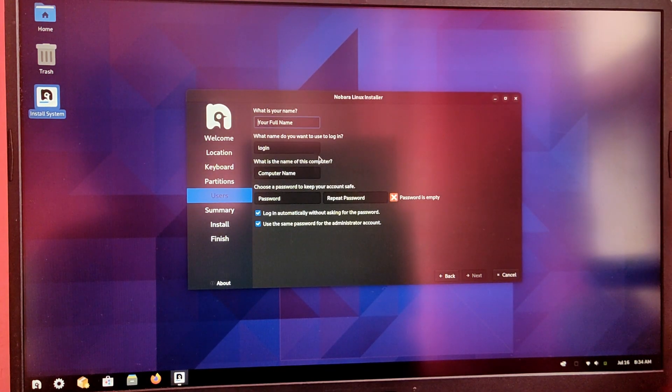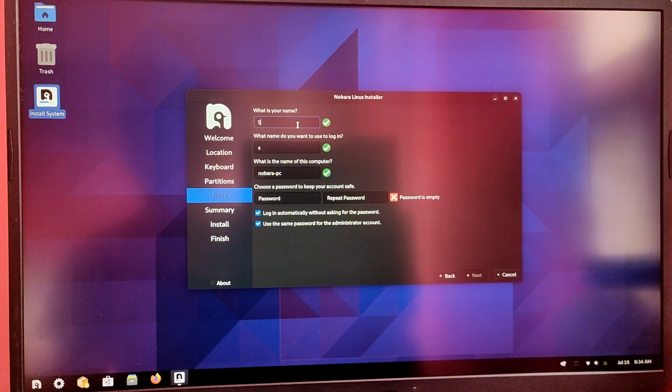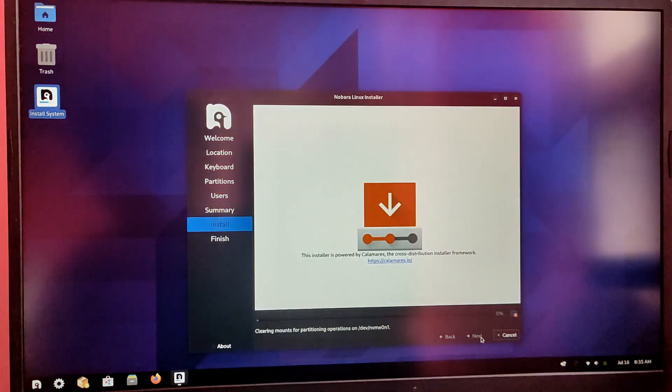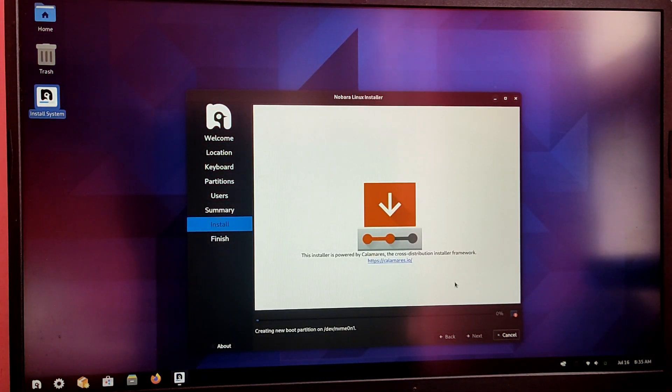Now type your user details and your password. It will give a brief summary of the installation — be sure to check the partitions and click on install. This process is going to take some time depending on your hardware, so please be patient. I'm going to skip this process because it will take a very long time.